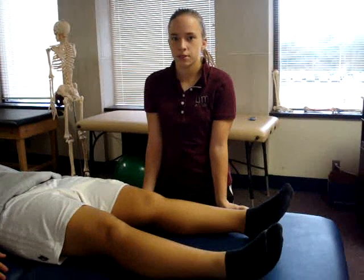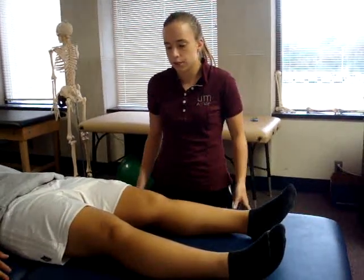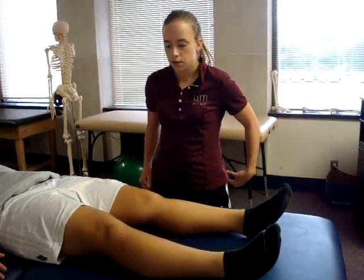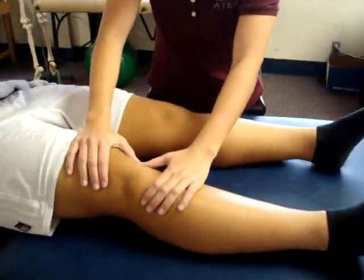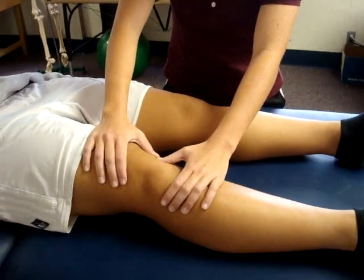The test being performed is the patellar apprehension test. The patient position is supine with both knees fully extended. The examiner's position is opposite the side being tested. The examiner places the thumbs along the medial border of the patella. The patient remains completely relaxed without any muscle contraction, while the examiner gently pushes the patella laterally.